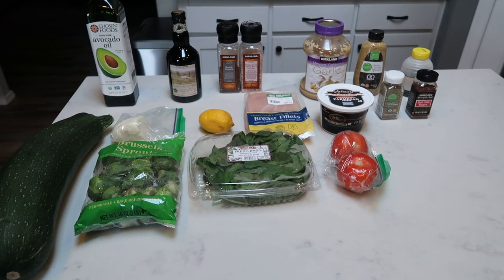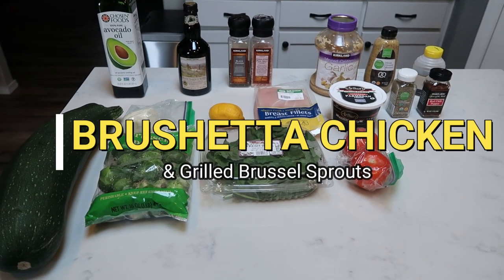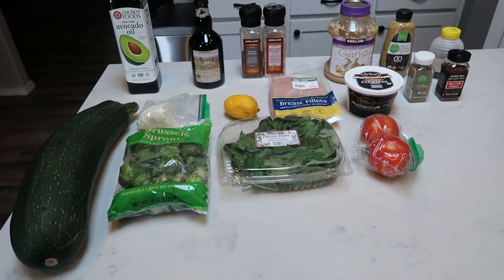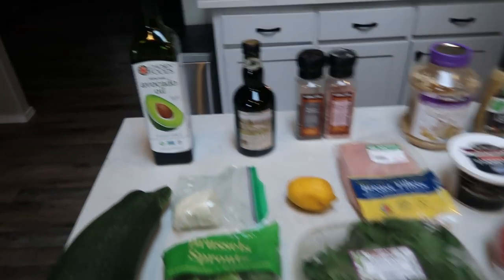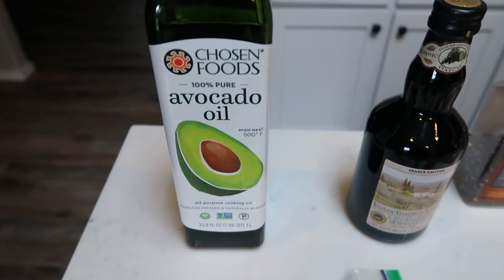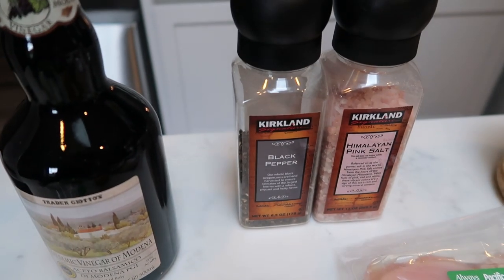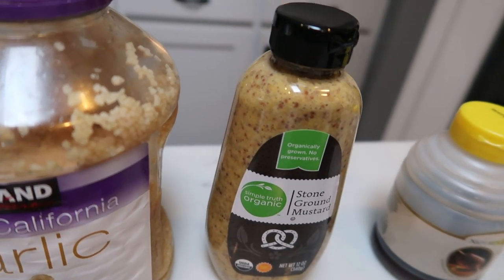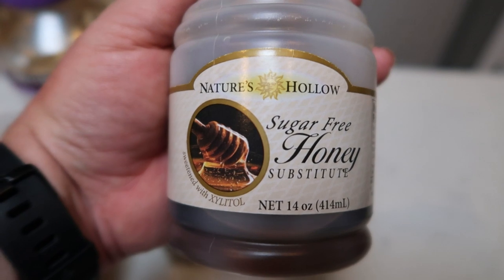For tonight's BBQ dinner, we're going to be making bruschetta grilled chicken, grilled brussels sprouts, which I can't wait for. And I'm also going to grill up some zucchini because my husband does not like brussels sprouts. So let me show you what is in our recipes. We're going to need some oil, either avocado or olive oil, balsamic vinegar, salt and pepper, minced garlic, stone ground or grainy mustard, and sugar-free honey. This is the Nature's Hollow sugar-free honey that I use.